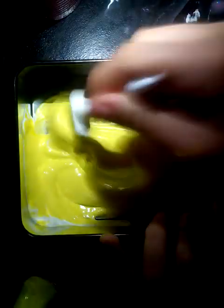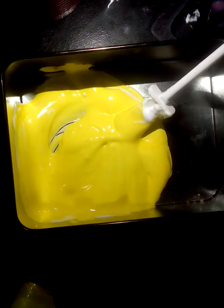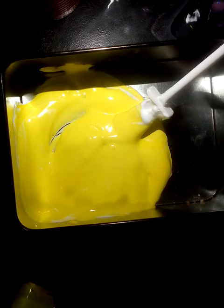Now you are going to add in your paint. Now you are going to add in your contact lens solution bit by bit.